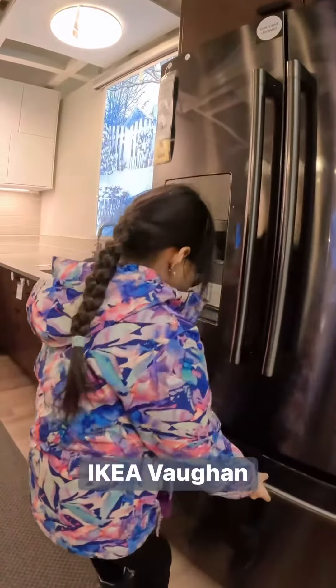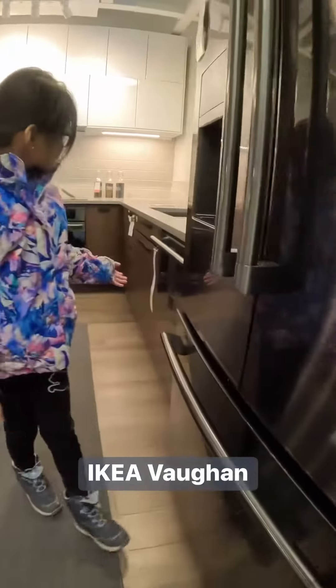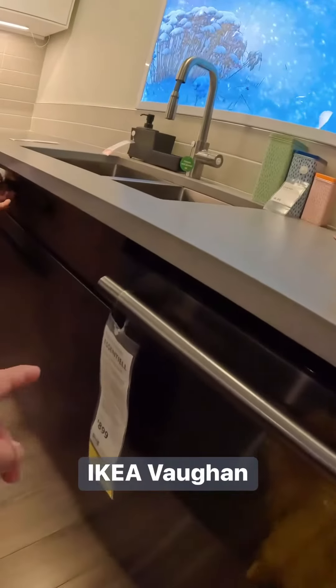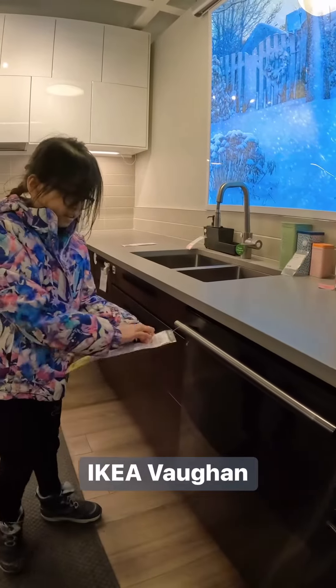And let's see. Get out for your serve. You have to read. Here's a built-in dishwasher. This is a built-in dishwasher.